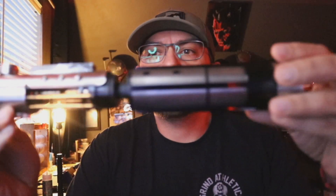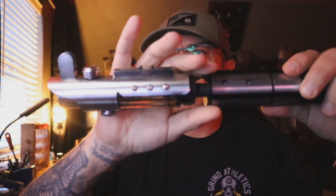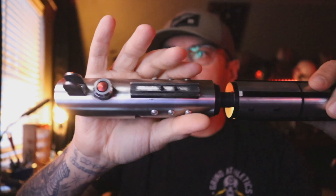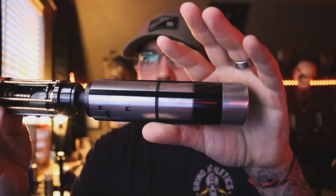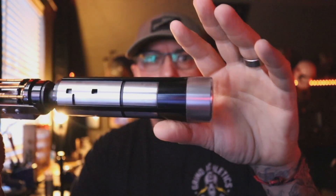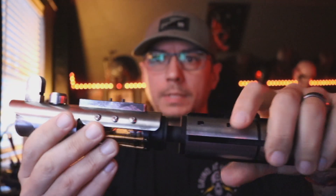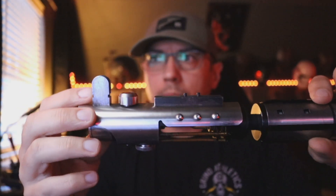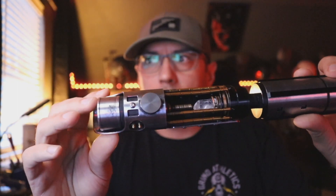Hey, good morning Randy. A quick demo video for you for your Corbanth Starkiller. You had mentioned you hadn't seen very much weathering on the pictures I had posted, so trying to show you what they did here. There is not a ton of weathering on here — not very much on the pommel or the handle at all, just a little bit. You can see a little bit here. They did do on the control box a little bit around it, on the bunny ears a little bit, and then on the emitter piece very light, light, light weathering.